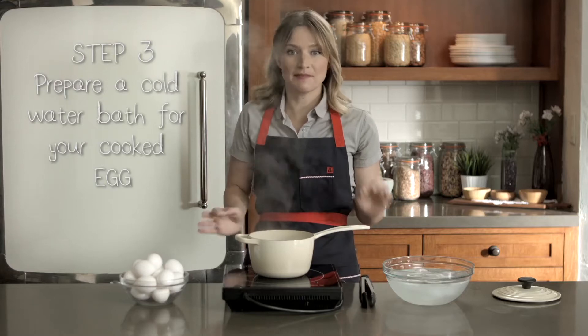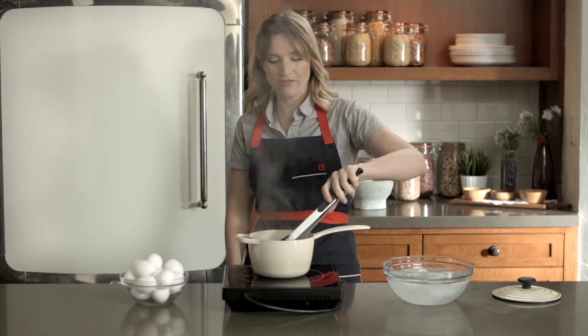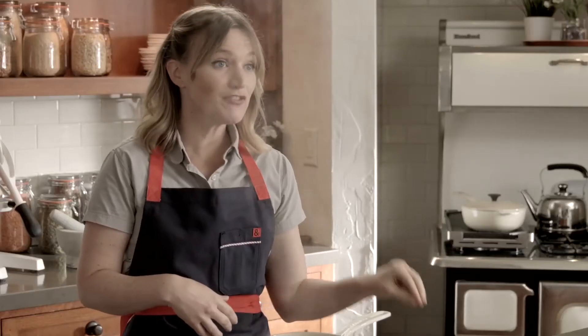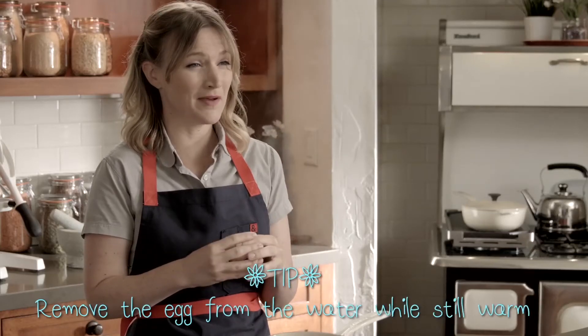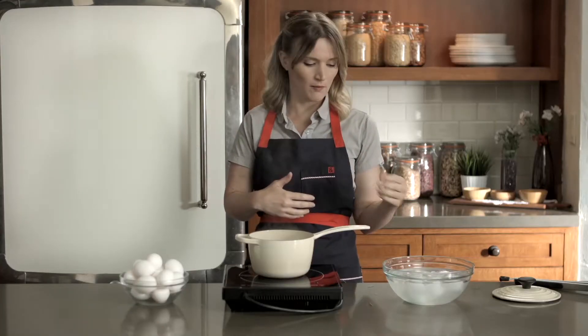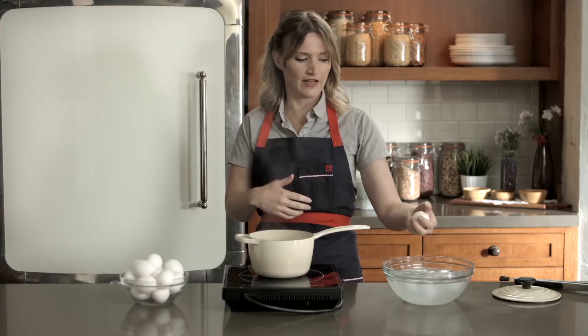The egg has been boiling for six minutes exactly. I've prepared a cold water bath. We're going to remove it from the boiling water and place it in the bath. You have to be careful with the water bath — don't leave it in there too long, because it'll cool down the egg so much, and there's nothing as disgusting as eating a cold soft boiled egg. You want it to be warm.